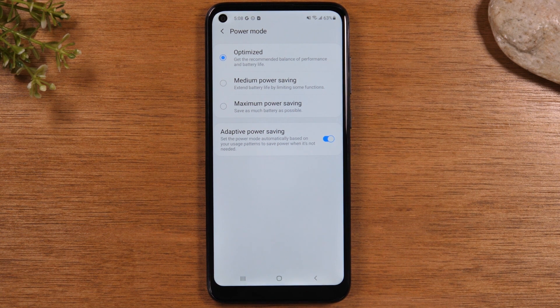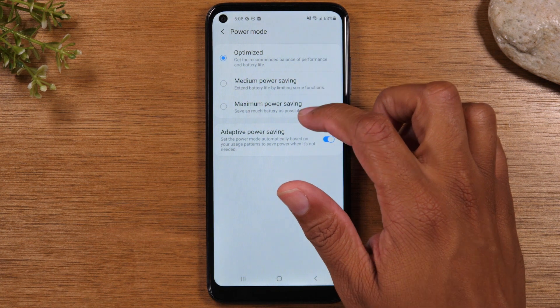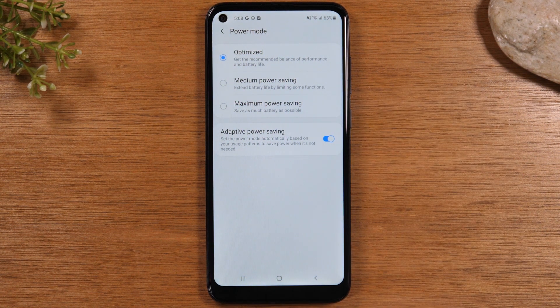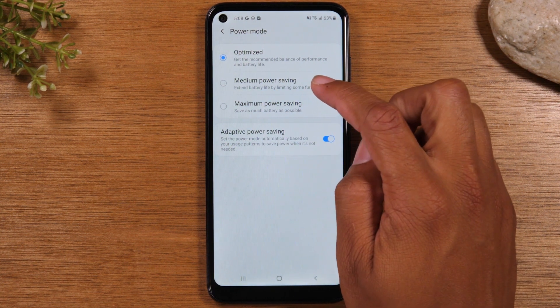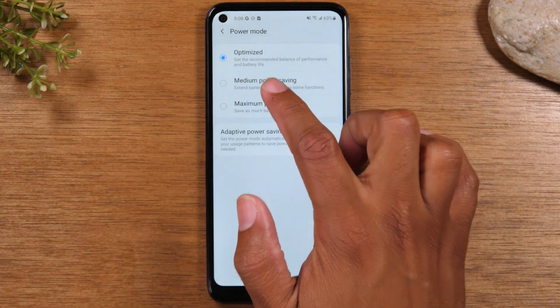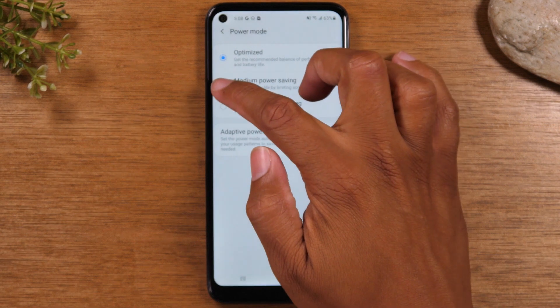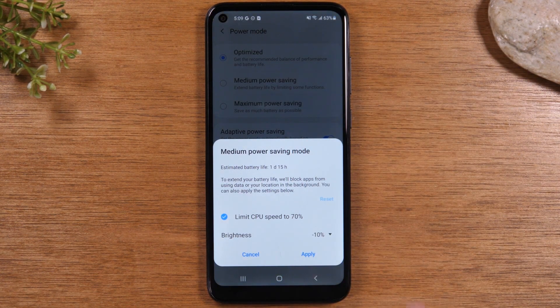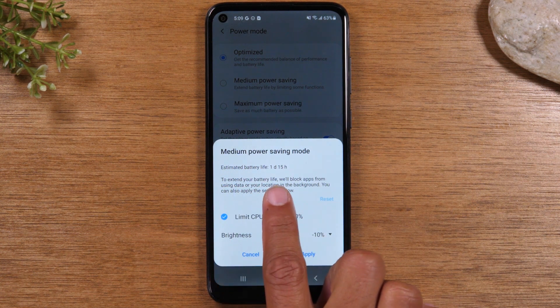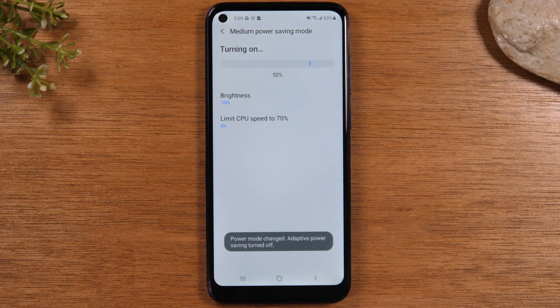Now, the next thing I want to show you here is the different power mode options that you have. So there's balanced, there's medium power saving, and there's max power saving. Now, if you don't use your phone for a lot of things like video or GPS or gaming, you can put your phone in the medium power saving mode, and this will automatically extend your battery life for a few hours a day. This is even showing you it will extend the battery from a day to a day and a half, just by making that switch.